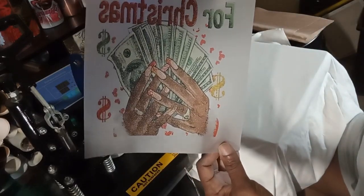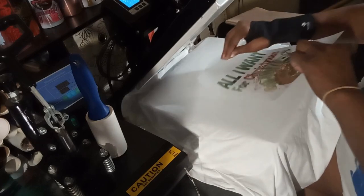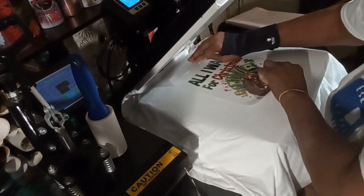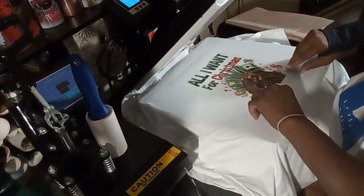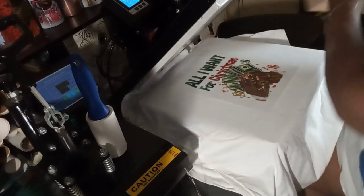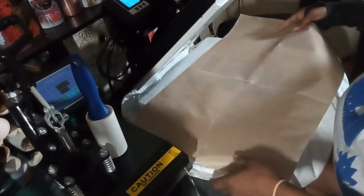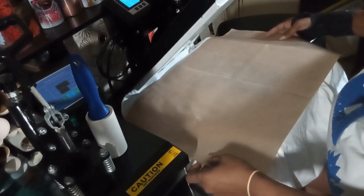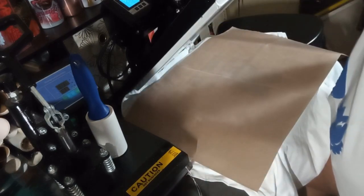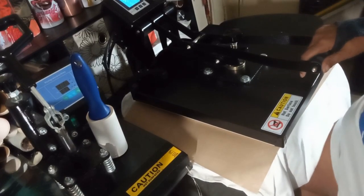Now we're going to apply our DTF film. Make sure that you don't touch the ink and you're going to turn it face down. I'm going to put it right up in the middle, cover it, and we're going to go for 20 seconds. I have this at 323.